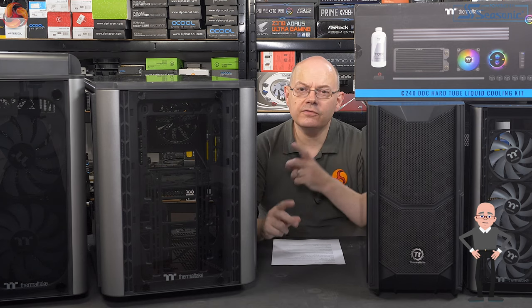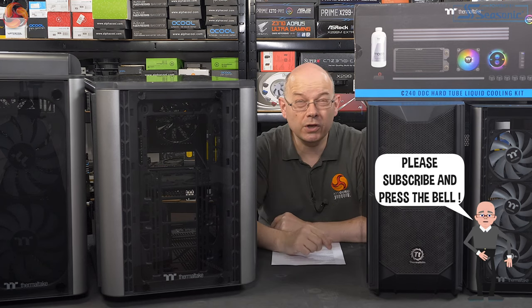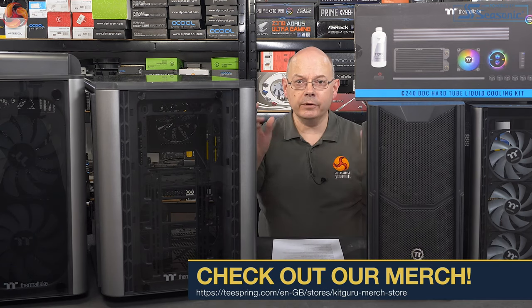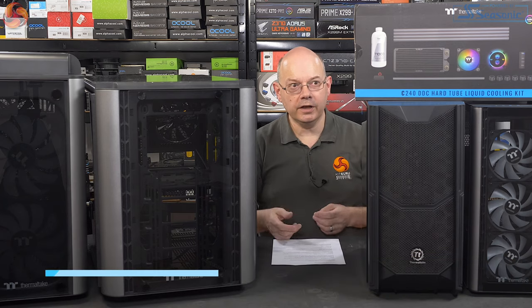I'm Neil Woodford for KitGuru. Thermaltake — a company with many cases in their product range. If I was to review these cases in the usual way, I think I'd still be working on them around CES 2020. So I'm going to do a round-up of these four cases using some other Thermaltake hardware that I've also got here. I've got two subtly different cooling kits.